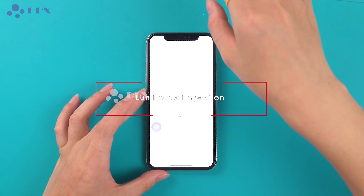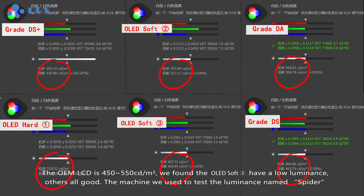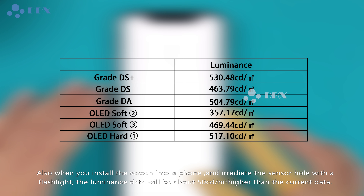Luminance Inspection: the OEM LCD is 450 to 550 cd per square meter. We found that the core soft screen has a low luminance; others are all good. The machine used to test luminance is called a spider, which is more accurate than a luminance meter, and numerical differences can be more than 100. When you install the screen into a foam and irradiate the sensor hole with a flashlight, the luminance data will be above 50 cd per square meter higher than the current data.